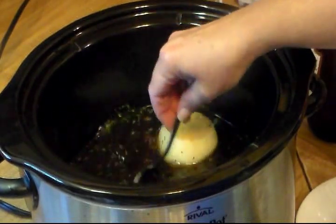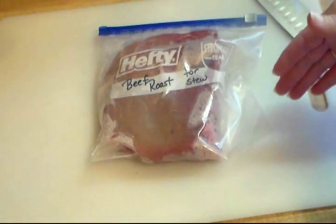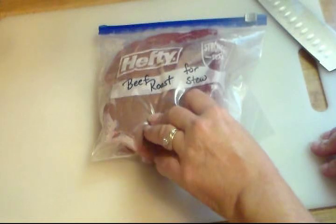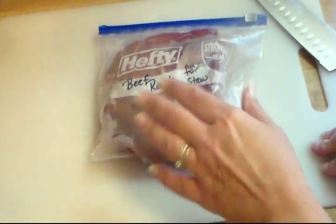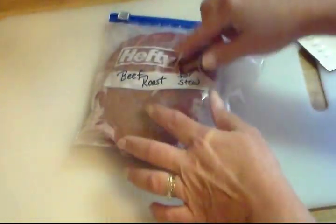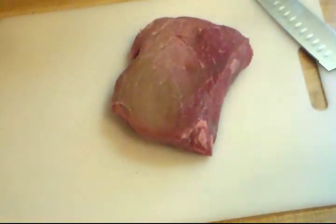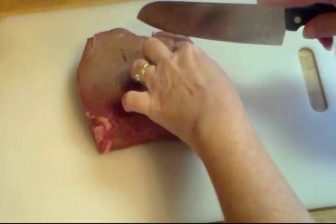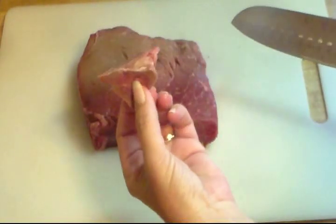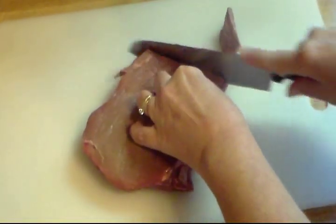Now while this is heating up I'm going to get started on the meat. For the stew meat, you can buy pre-cut stew meat, or what I did — I found a beef roast at Sam's for a good price on sale. This one had two pieces, so I just put one in the freezer for a roast later on. I'm just going to cut this up into cubes. It's a cheap piece of meat, but because you're cooking it low and slow, it's going to be tender. So I'll cube this up and be back.